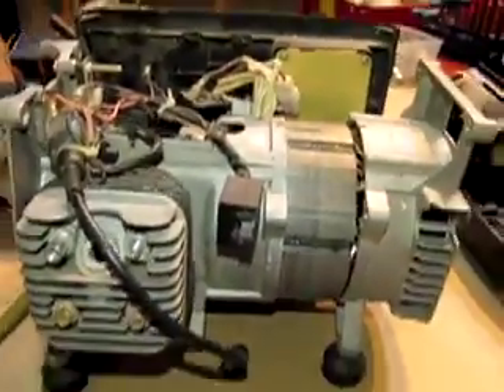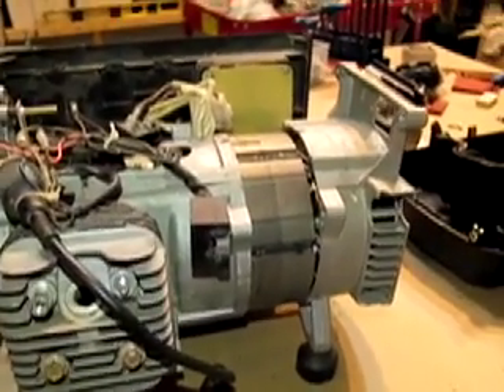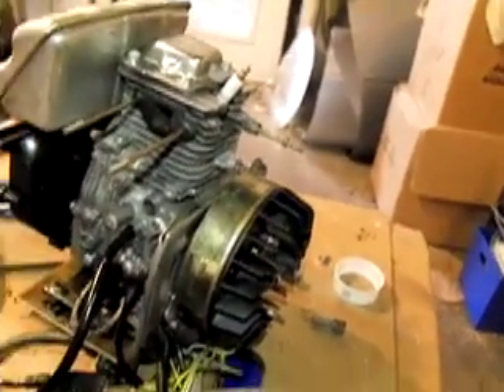Then this acts like a standard inverter and takes that converted direct current — alternating to direct current — and converts it back out to alternating current to this section here. The reason they do that is so that this can actually spin at variable speeds. This generator has to spin at 3,600 RPM or you get low voltage and a messed up frequency. The reason that people like the inverter generators is they're smaller and more lightweight. The casing is very small — this is the actual casing that came with that generator.